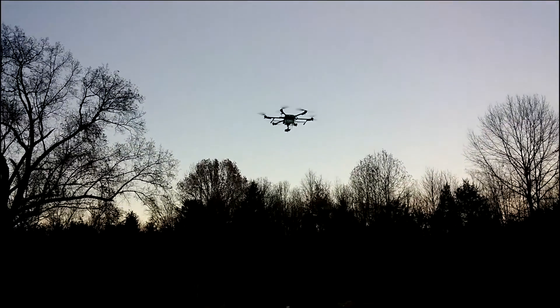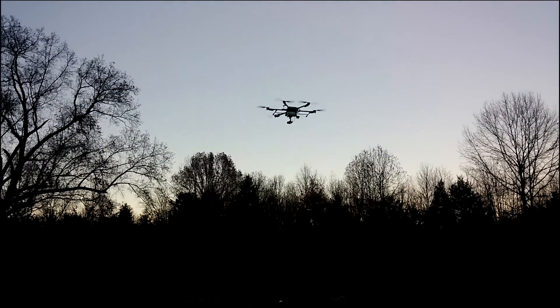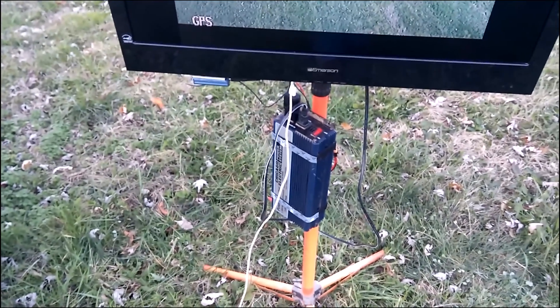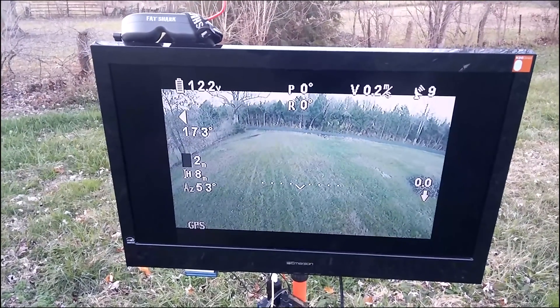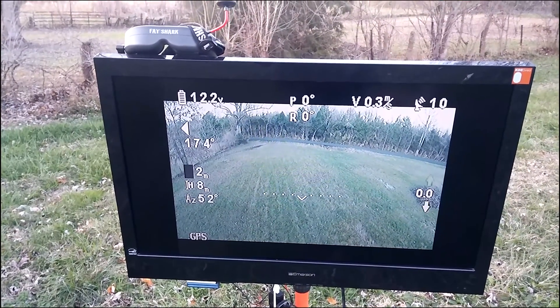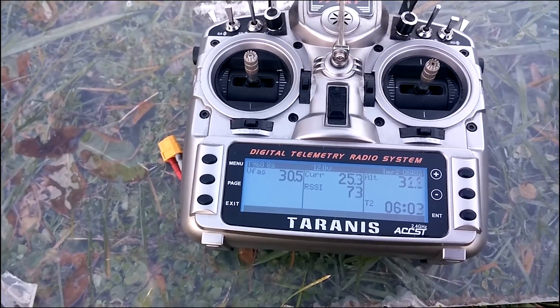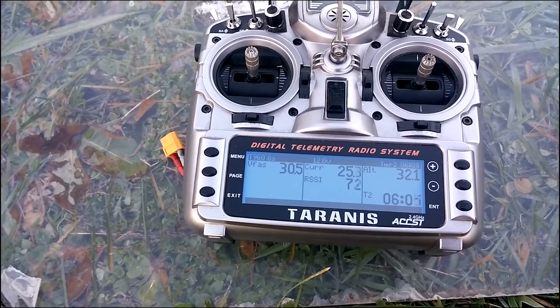Sorry fellas, battery died on the phone. Running to grab another one — got it charging now though. Okay, we got six minutes so far.